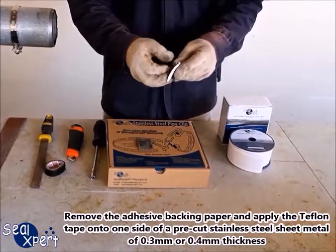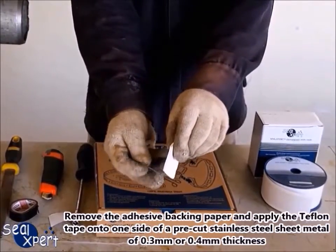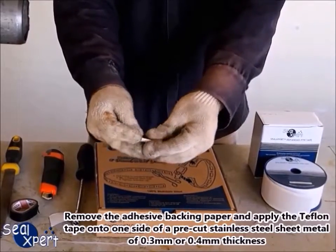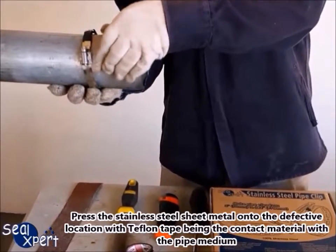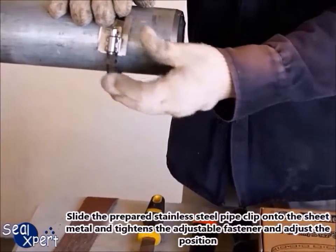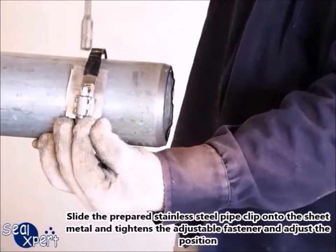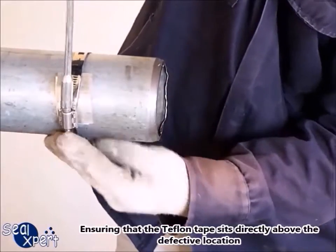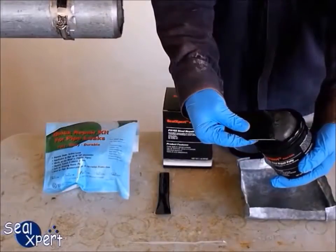Remove the adhesive backing paper and apply the Teflon tape onto one side of a pre-cut stainless steel sheet metal of 0.3 or 0.4 millimeters thickness. Press the sheet metal onto the defective location with the Teflon tape as the contact material with the pipe medium. Slide the prepared stainless steel pipe clip onto the sheet metal, tighten the adjustable fastener, and adjust the position ensuring that the Teflon tape sits directly above the defective location.